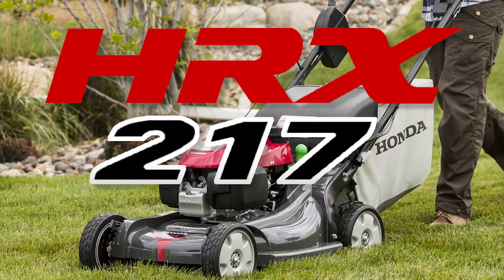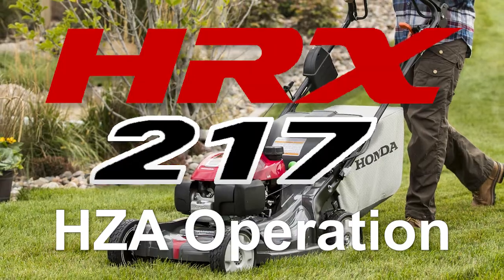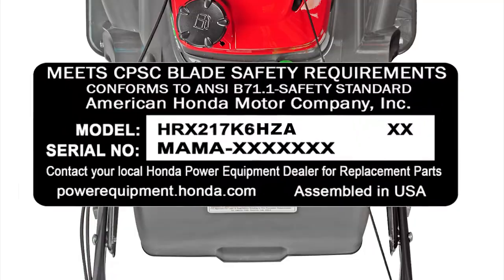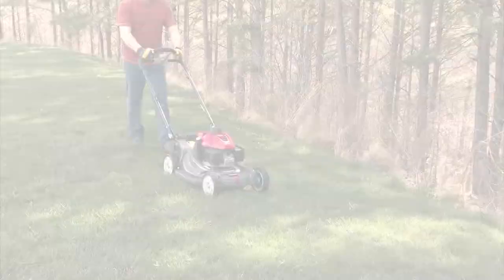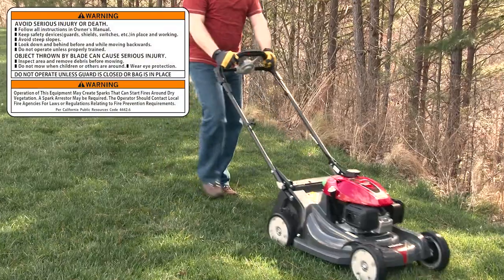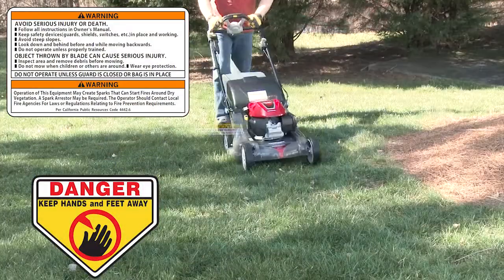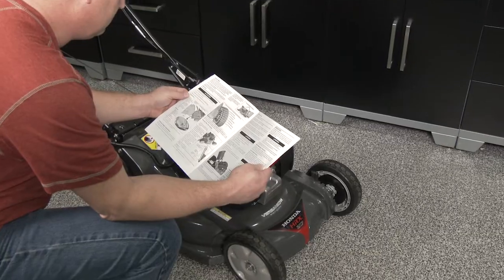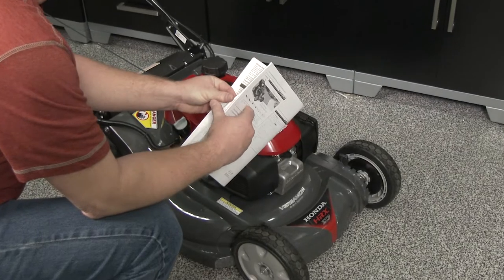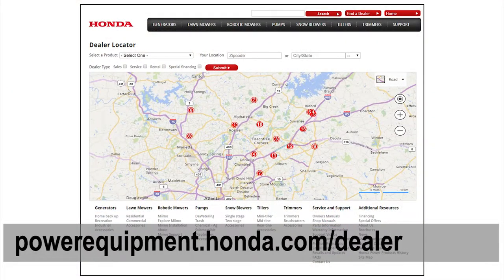Welcome to the Honda Video HRX 217 K6 HZA Operation. In this video, we'll show you how to properly operate your Honda lawnmower. Handling and operating a lawnmower can be potentially hazardous to both the operator and those nearby. Never defeat or modify the safety devices on your lawnmower. For complete information regarding the operation of your lawnmower, refer to the owner's manual or visit your Honda Power Equipment dealer.